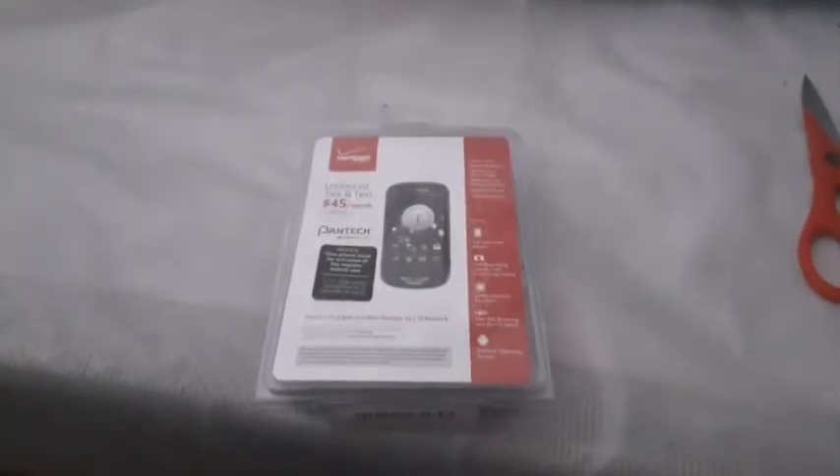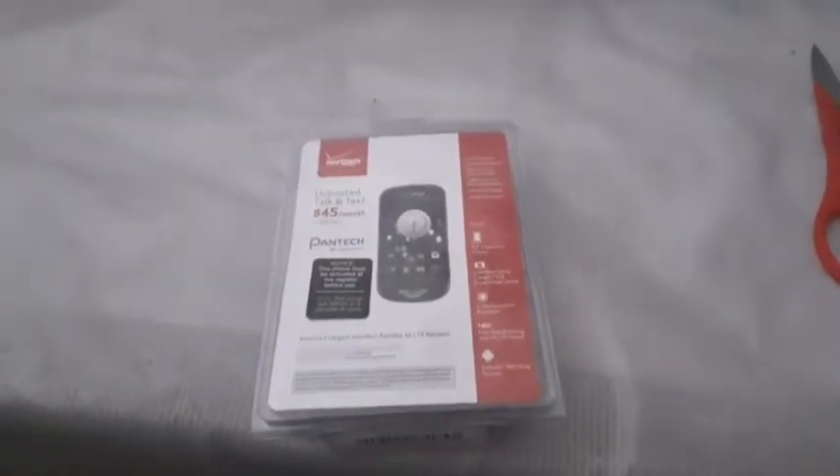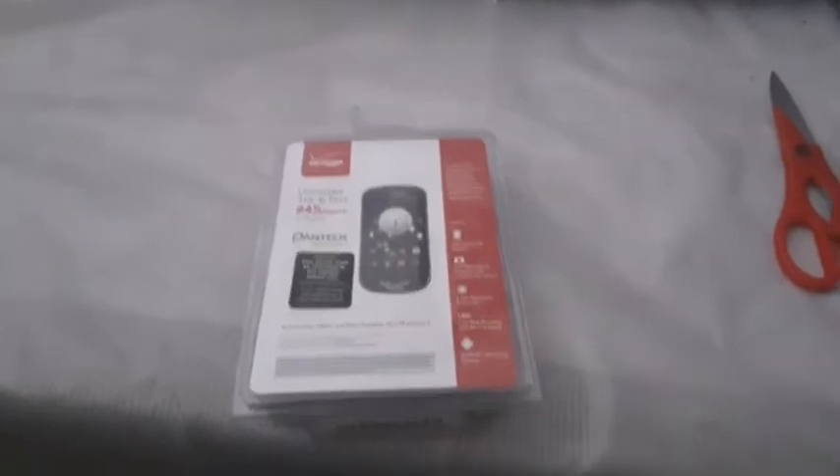Welcome back to another video of Davion's Phone Collection. Today we are going to be doing an unboxing of the Pantech Breakout that I got from eBay for $12.50. Here's the phone itself, wrapped in a box. It's going to be freaking epic. Let's get on to the video.